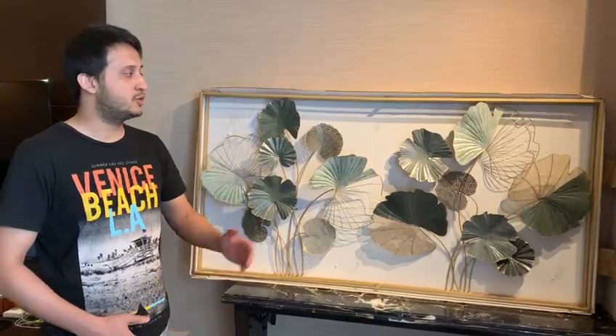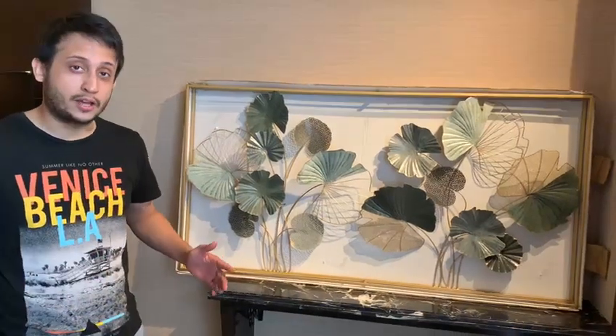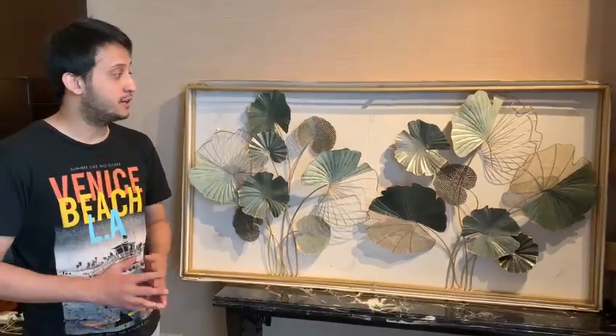It can be used in your living room, behind console tables, it can be used behind your beds, in bedrooms, wherever you like. It's a special piece that we have here.